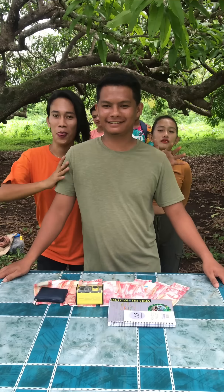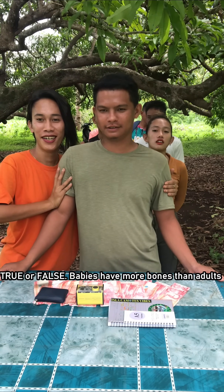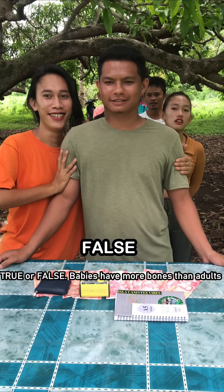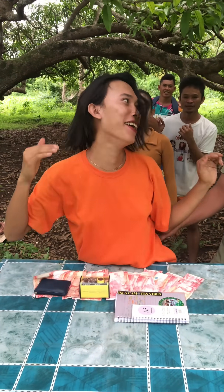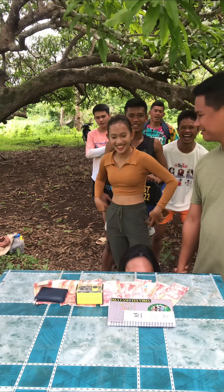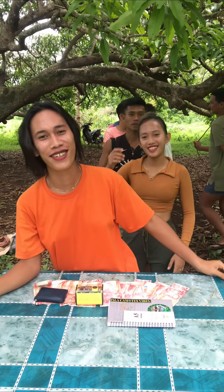True or false? Babies have more bones than adults. True or false? True! Correct.